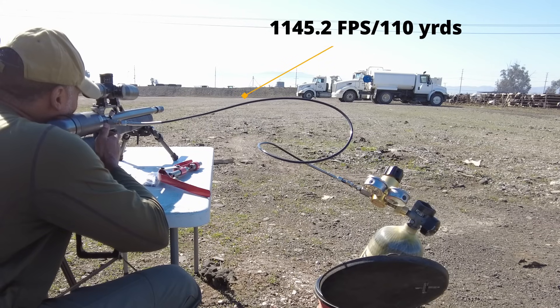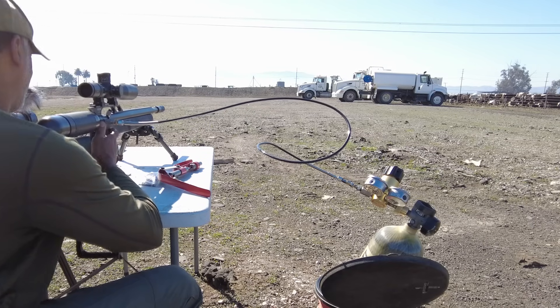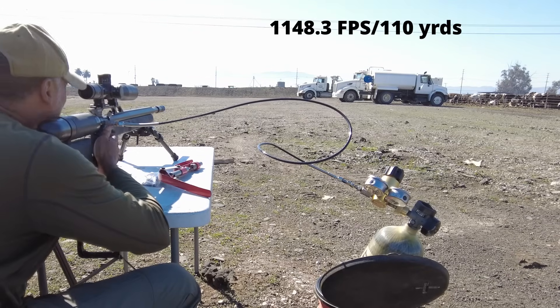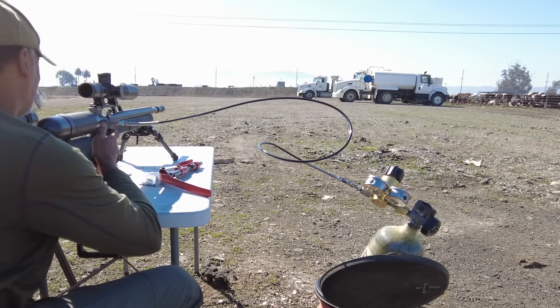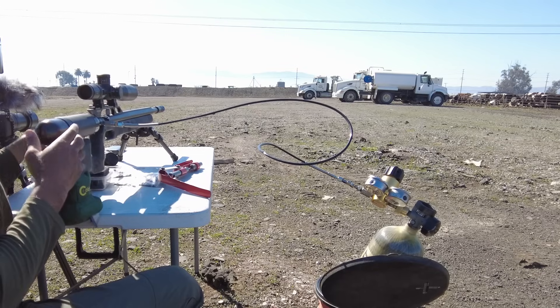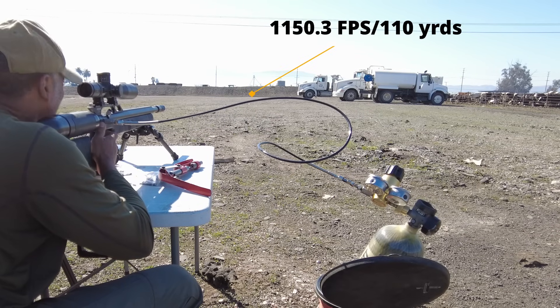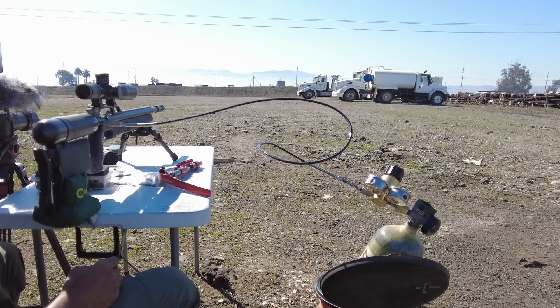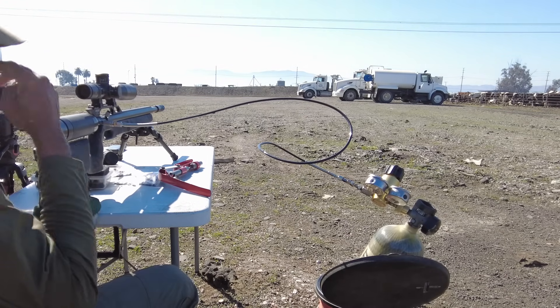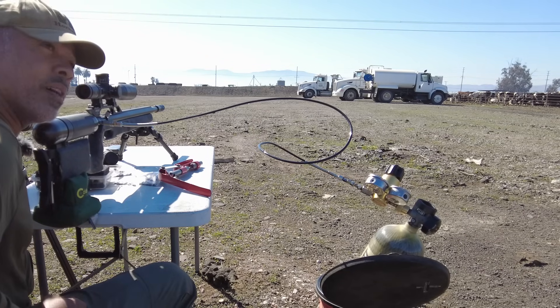Red balloon next, then orange balloon — 1148.3. Last balloon, yellow or green. Final reading: 1150.3. There you go guys — boattail hollow points in an air gun are accurate above supersonic.